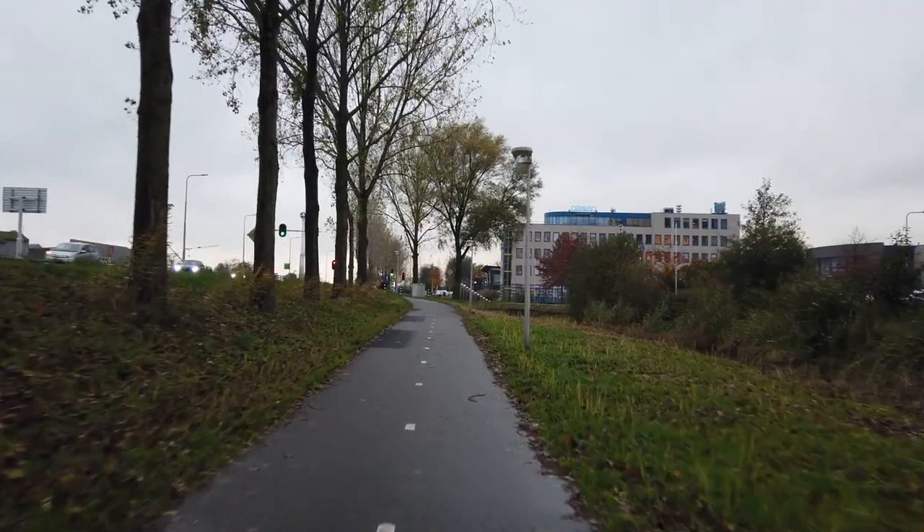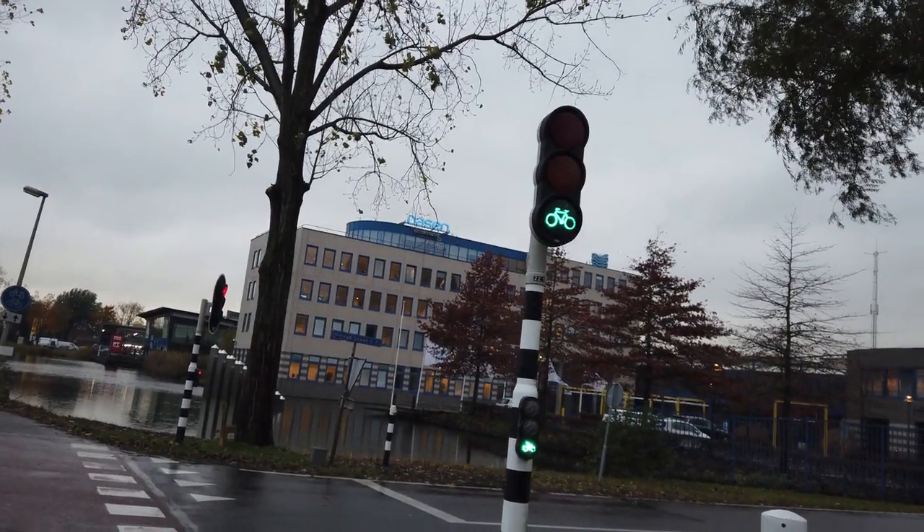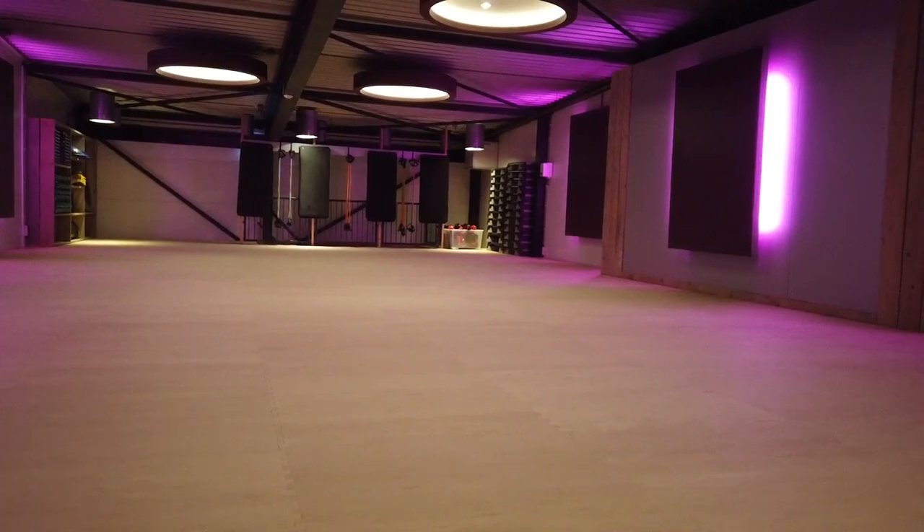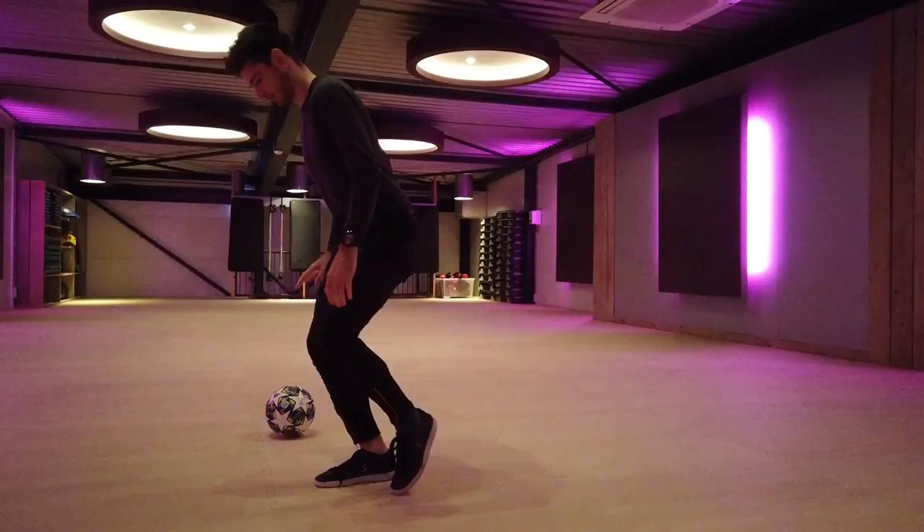Hello guys, welcome to my vlog. We're going cycling to my gym. It's a good gym, but it's not perfect. It's a nice color gym, it's really good.